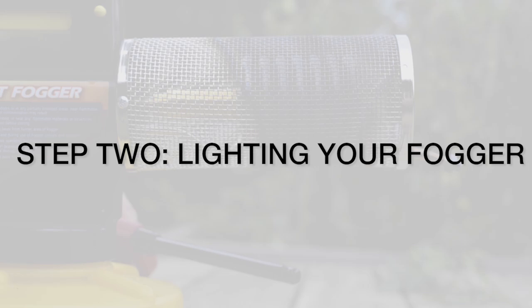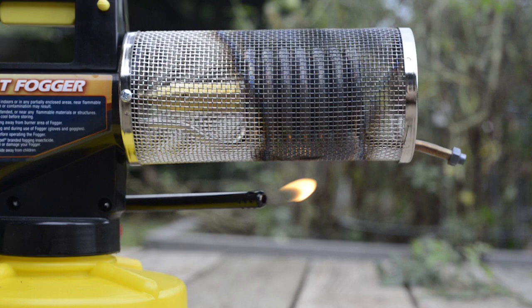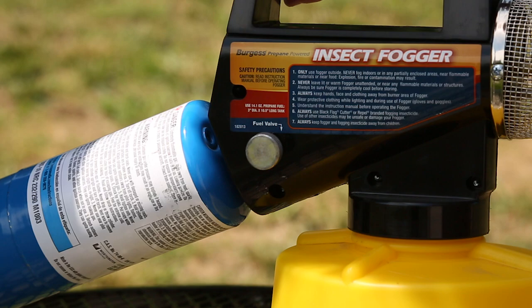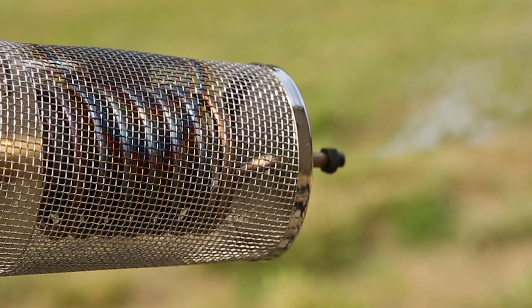Step 2: Lighting your fogger. To light the fogger, place flame under the silver coil that is contained in the mesh burner cover. Turn the fuel valve no more than one-fourth of a turn. Once the fogger is lit, it is very important to let the fogger preheat for at least two minutes.